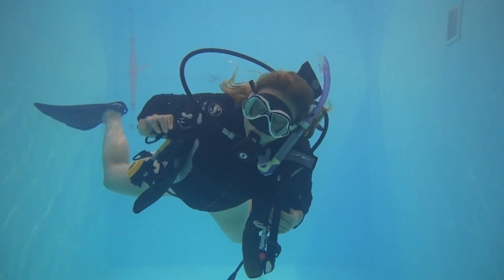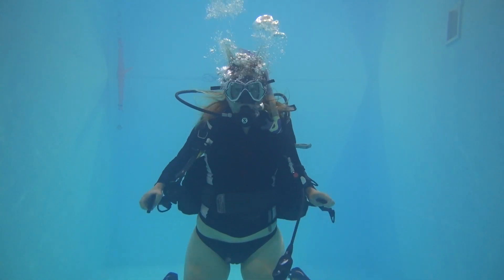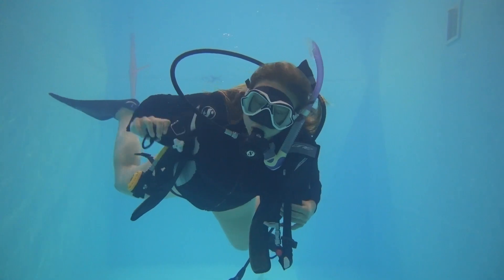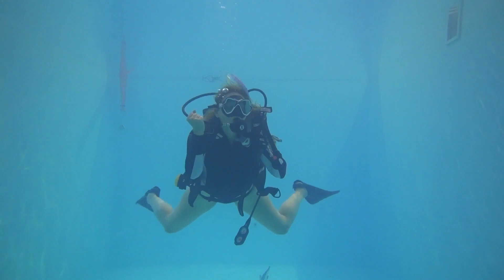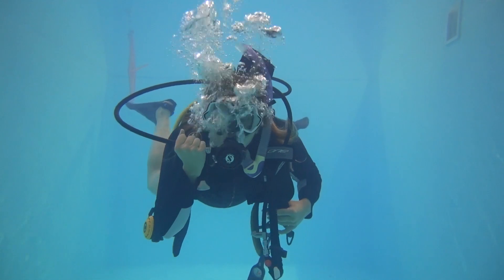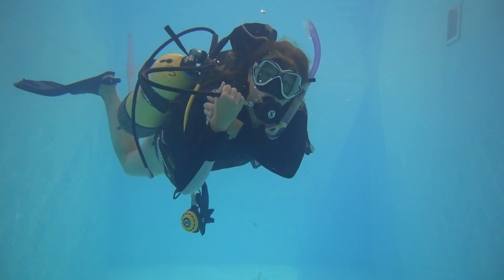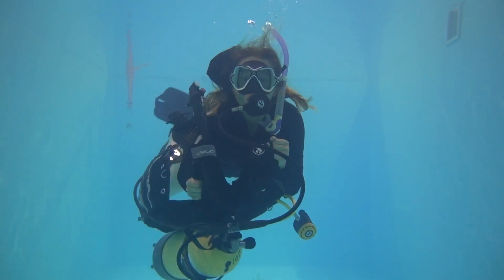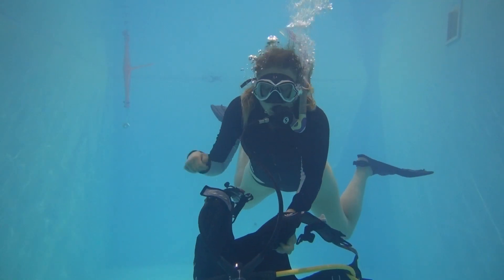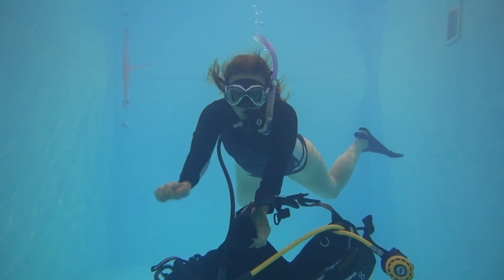No T-rex arms. It's important to follow a sequence of unclipping so that you're not just randomly unclipping parts of your equipment — it means you're more organized, and structure always helps with all skills. Find where your primary second stage sits; this is the side where you'll be removing your equipment, usually on the right hand side. Remove your left arm and then use your left hand to hold the right hand shoulder of your BCD to drag it round from the right.